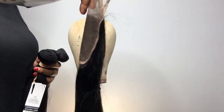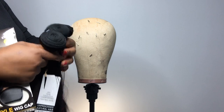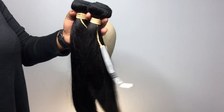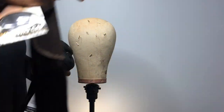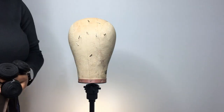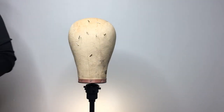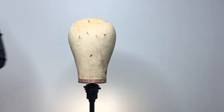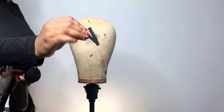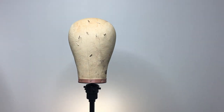Things you need: your lace closure — I got the 16 inch 4x4 lace closure along with three bundles of 14, 16, and 18 inches from Bew Diva official store on AliExpress. I got my wig cap — the mesh one from Amazon — needle and thread, and I'm using the canvas blockhead. You also need wig clips or wig combs.